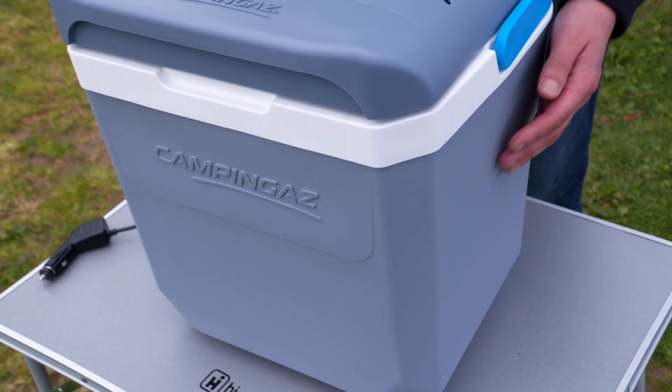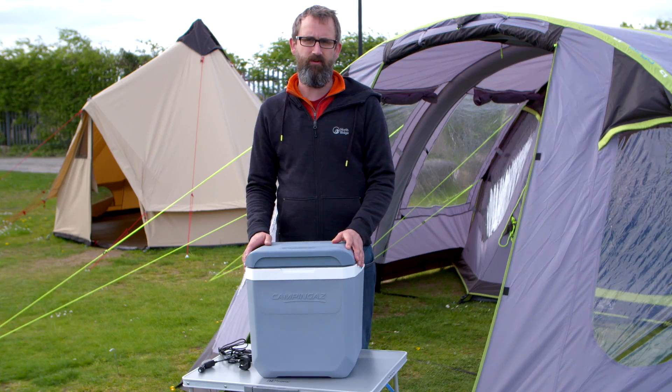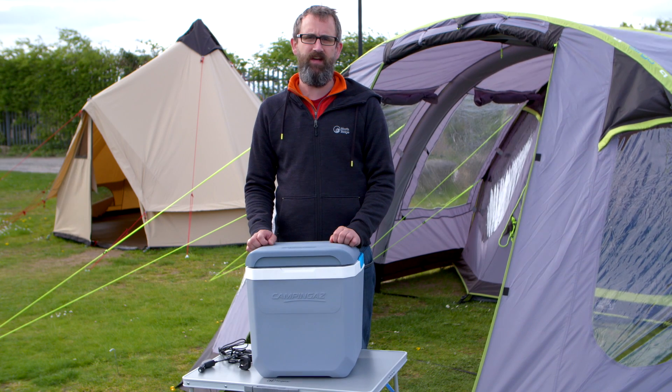This is the CampingGas 24-litre Powerbox. It's a great product — they are available in store and online now. Thanks for watching.